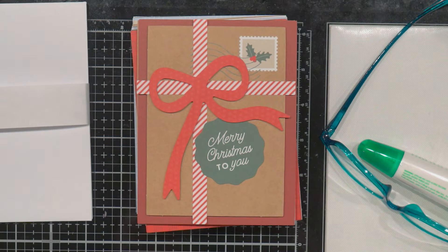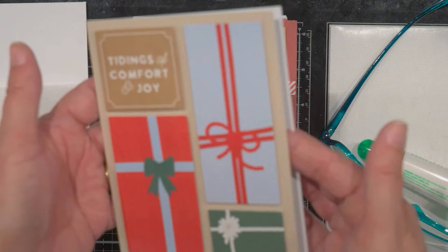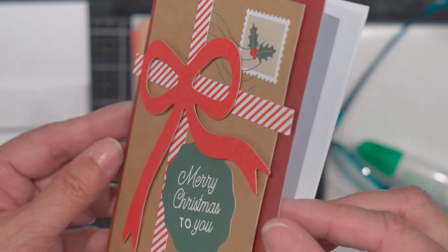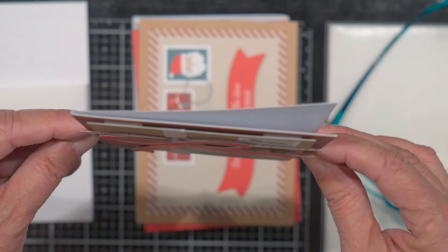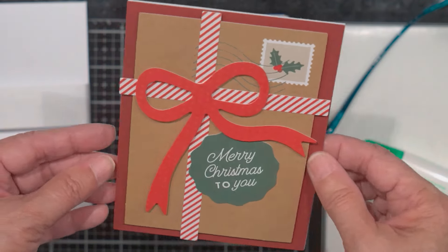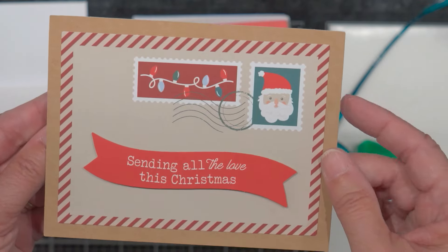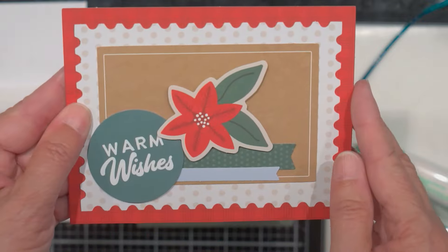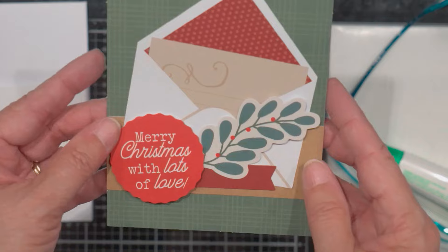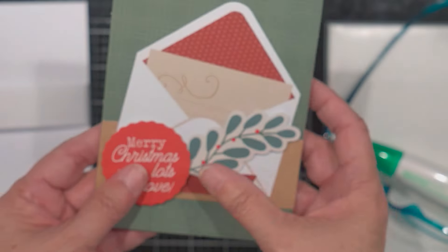Everything is going to fit nicely in this box if I want to give it as a gift. Here's the first card, the second card. I do recommend using your pop dots because it's nice to pop up pieces — it just adds a little something. There's the third one. I really like that the cards are different — you get 12 different designs, and like I said, it's very good quality. I'm very impressed with it.